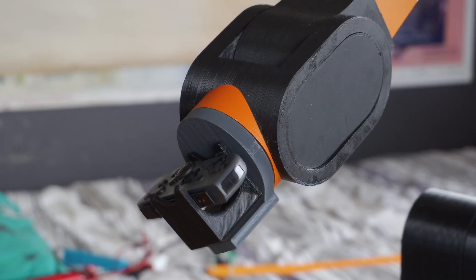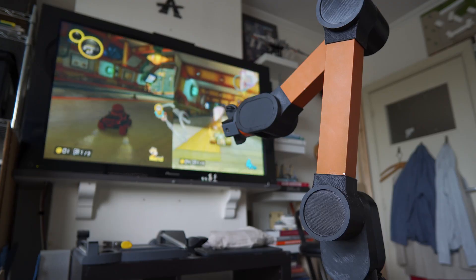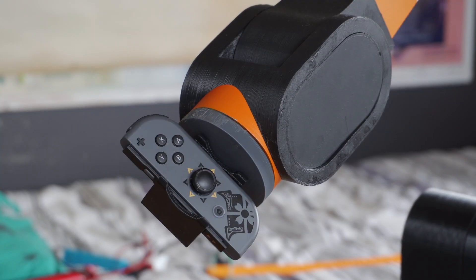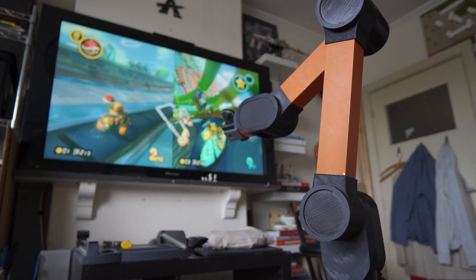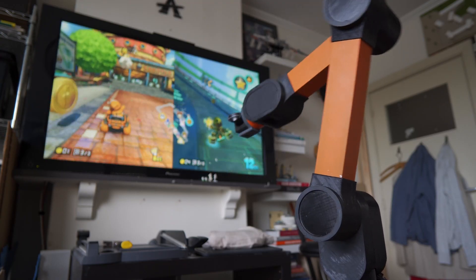And we're off! The robot arm is off to a great start, making very good turns — look at this movement. Good drift, and oh no — that's reeling! Oh no, we can quickly recover, no problem. Making good turns — yes, left turn, right turn. Alright, already up to second place. Can he finish the job? Yes — he won the race!